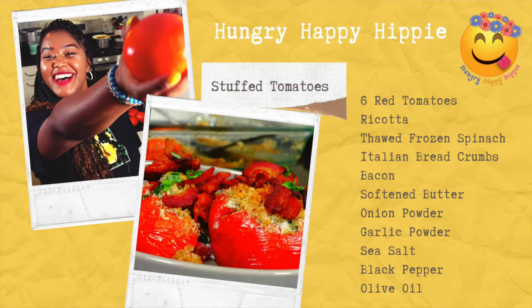What's up groovy foodies? Today we are going to be stuffing something delicious in red tomatoes and turning them into something magical with bacon. I'm Honeymoon and this is Hungry Happy Hippie. Let's get started.